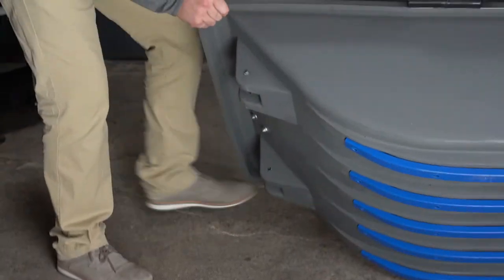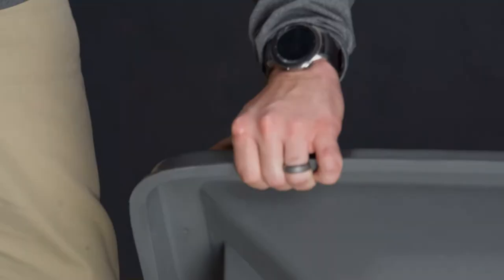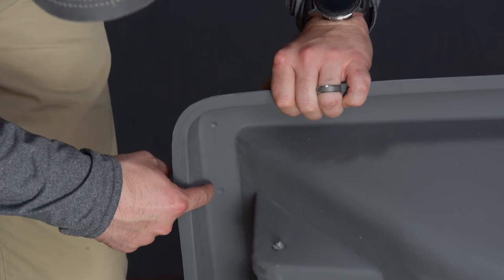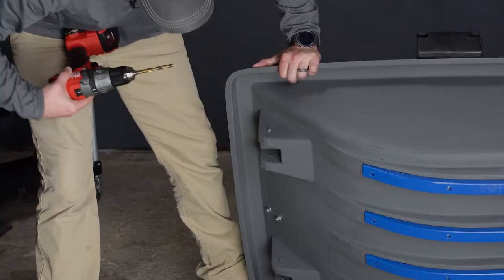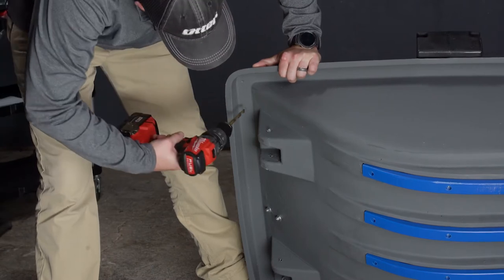We are going to tip up the sled. You are going to locate the pre-markings under the lip of your sled. You are going to take your drill and drill these markings.